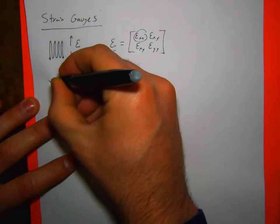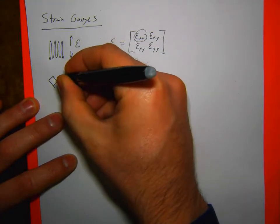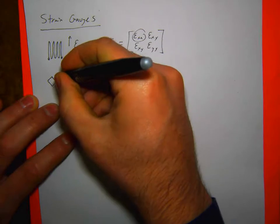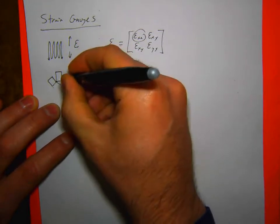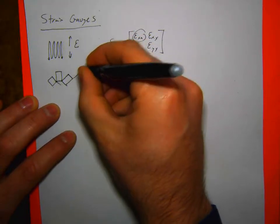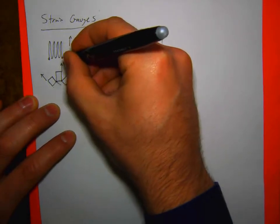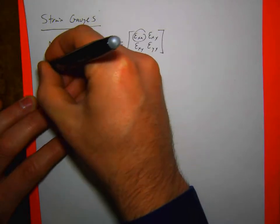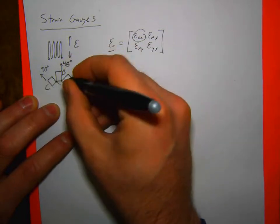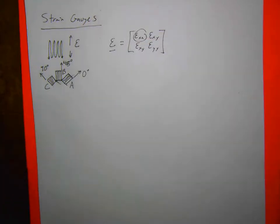Normally we would have three strain gauges oriented at different angles relative to each other — either 0, 45, 90, or 0, 120, 240, or 0, 60, 120. I think all of them are somewhat common, but the 0, 45, 90 is probably the most common. We're going to call them A, B, and C, with the strain lines aligned with the direction of each gauge.